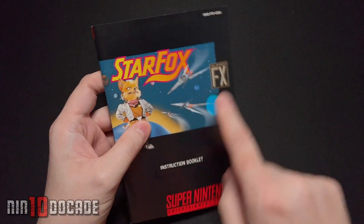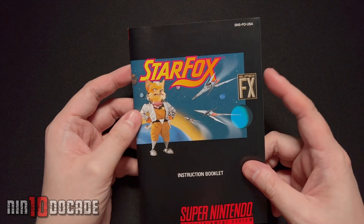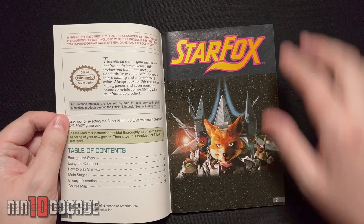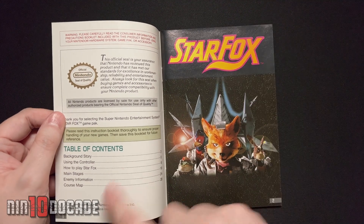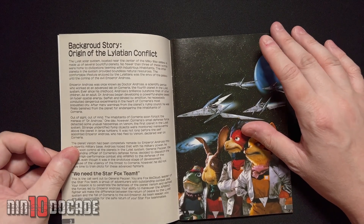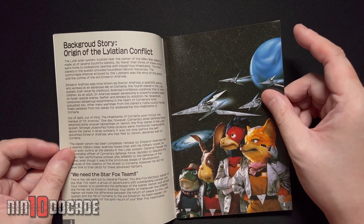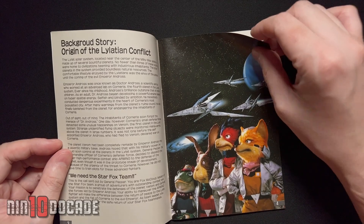Now on to the best part — the manual, and it's quite hefty. Again they're emphasizing the Super FX chip, same image as the box art. Opening up — wow, I like what I see here. You have the crew of Star Fox and the official Nintendo Seal of Quality. Table of contents. They give you a little backdrop on this world because this is the first time Star Fox premiered, so we don't know much about them. They give you a backdrop on Andross and what's going on and how the Star Fox team will respond. I love the art presented here.